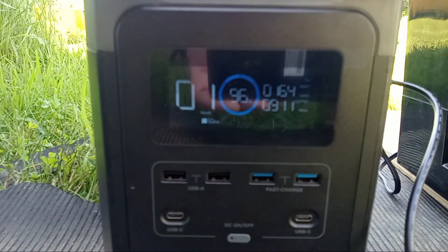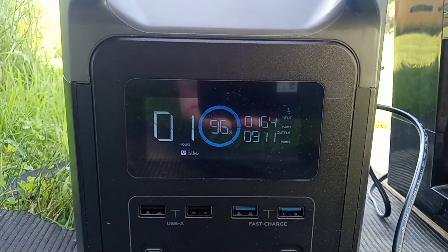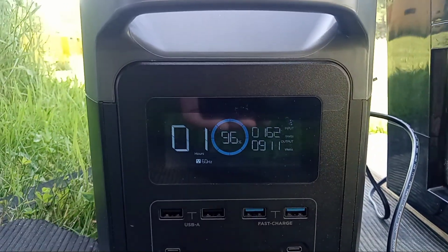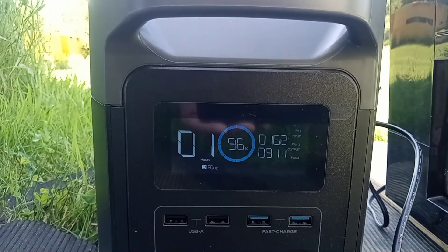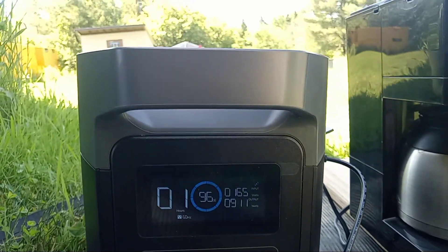My backup is to be able to charge it off of the Prius itself since it is a generator, but I don't want to do that. I want to make sure that I'm as independent as possible. But you can see that it does take a good charge — you can hear it.